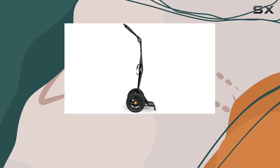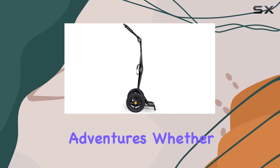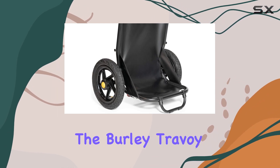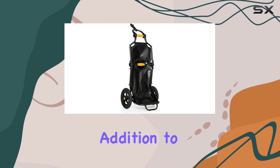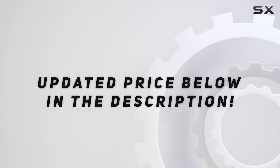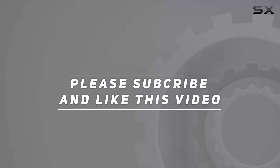Its versatility, ease of use, and durable construction make it a reliable companion for all your cycling adventures. Whether you're commuting to work, running errands, or exploring the great outdoors, the Burley Travoy is the perfect addition to your bike setup. Check out the video description for an updated price, and thank you for watching.